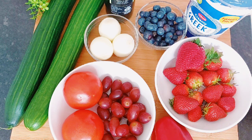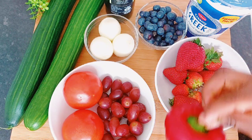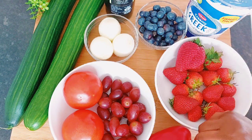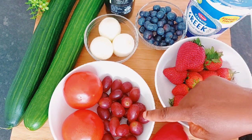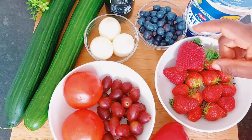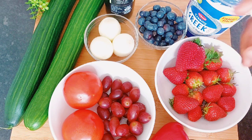Hello guys, welcome back to my channel! I'm so happy to have you all here — thank you so much for always coming back to watch my videos. In today's video, we'll be making cucumber salad.